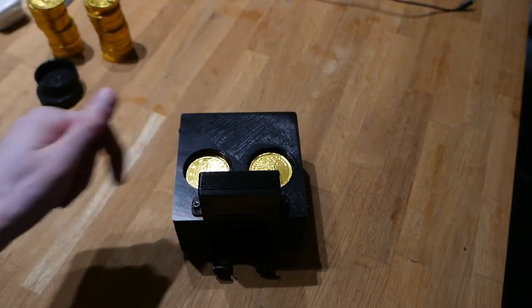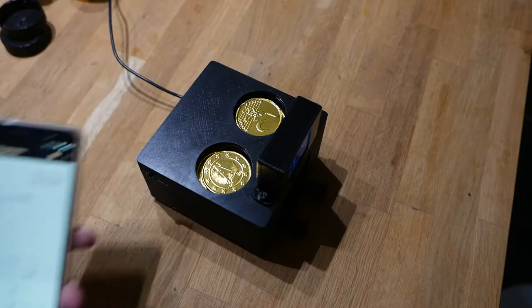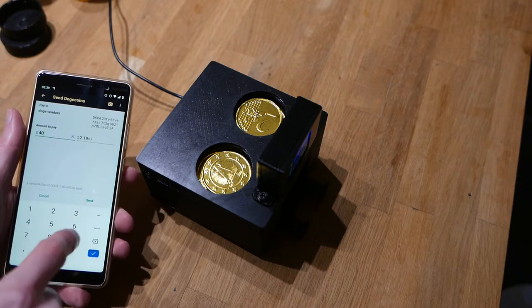I left two coins in each slot, so let's take a quick look at how this thing works. I'm going to send it 40 doge so it dispenses four coins, which should be everything in the mag.